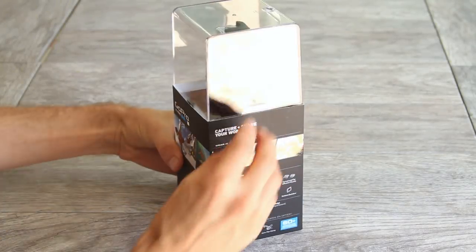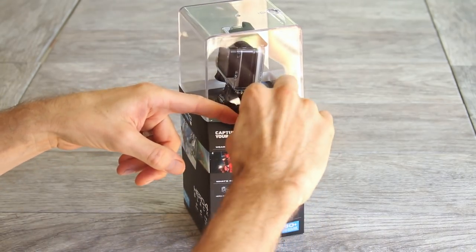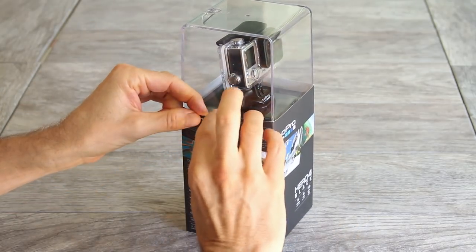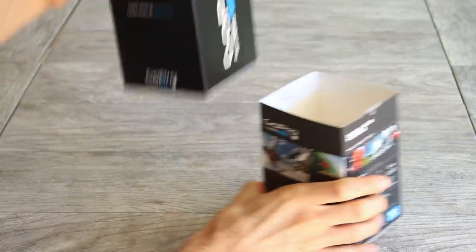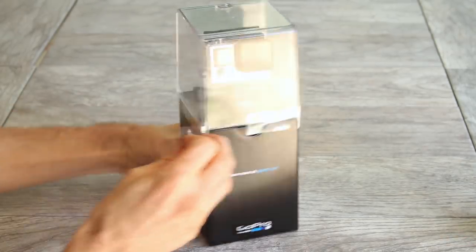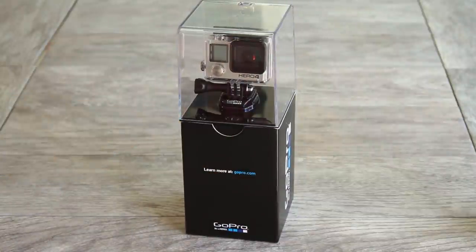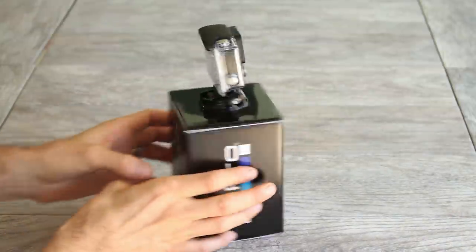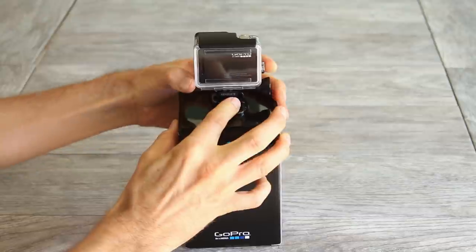The first thing you want to do is just lift these tabs here on the side. You can tuck them into the cardboard box so they don't stick while you're pulling the camera out. Then pull the camera out of the box. Next, just pull this tab here all the way around and the clear case on the top will come off — lift that off. Then turn the box around, squeeze these tabs together, and you can slide the camera right out of the buckle here.